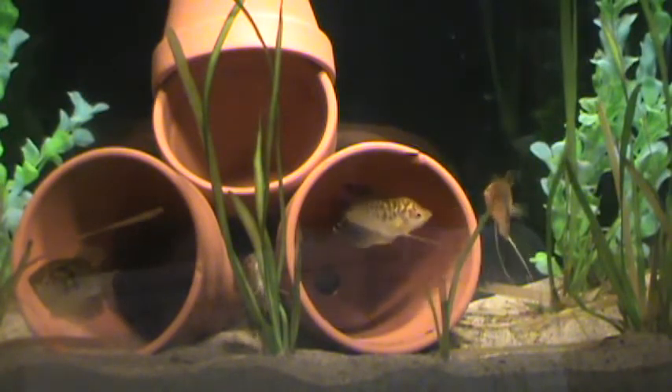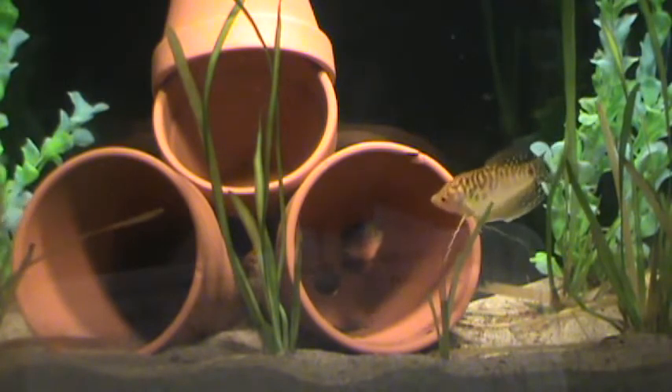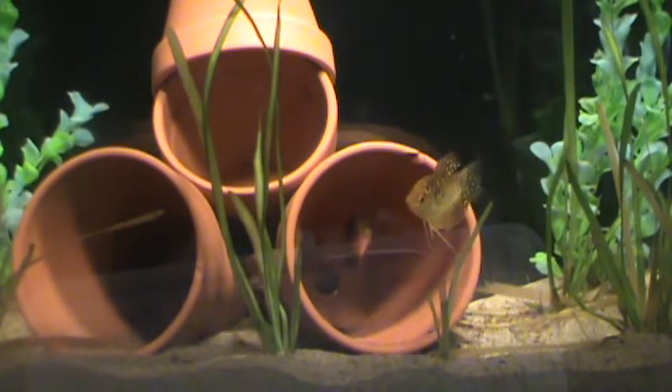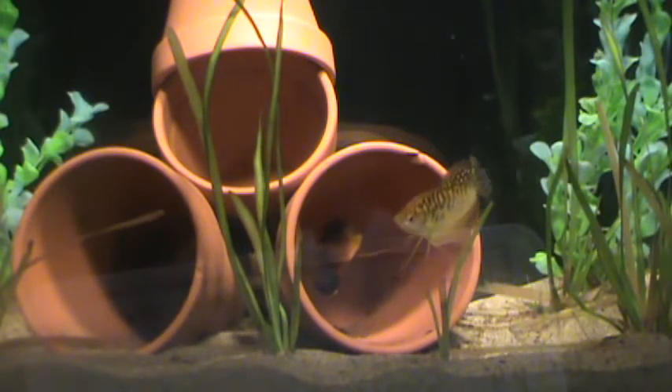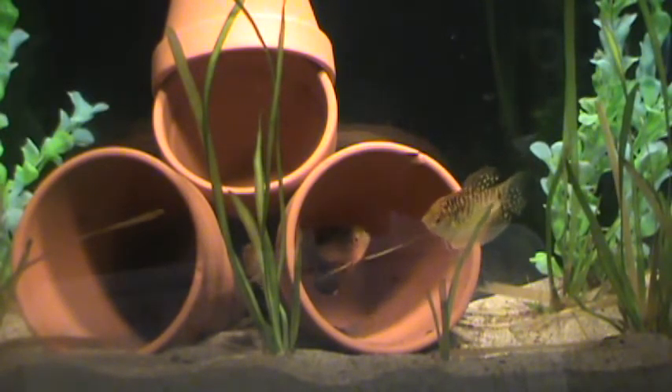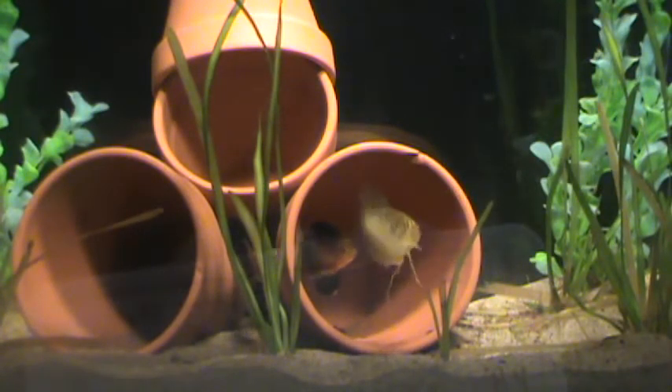Hey guys, MMAFishGuy here doing a video on the gold gourami. I'm going to be doing a separate video on how to breed these guys in the future once I get them to breed for me, that way I can show you a specific video on how they actually breed. But I will be going over how to tell the different genders, the care, and the breeding.